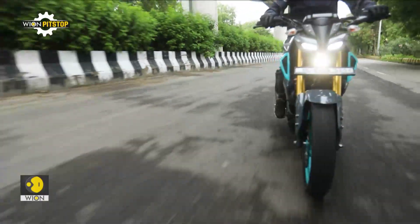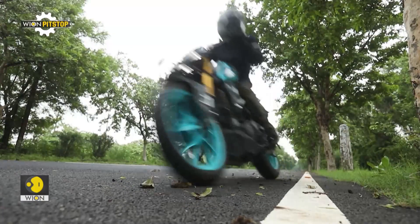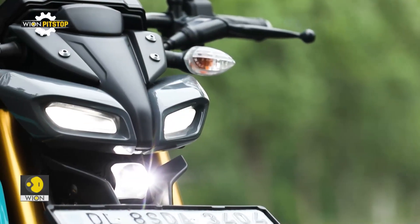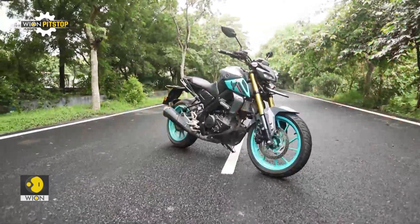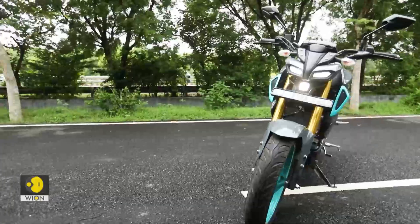The rest of its sharp and aggressive stance with the low-slung bi-functional LED projector headlight remains the same. The LED position lights that flank the headlamp continue to give it a transformer-like face. The design of the MT-15 is minimalistic, as a naked sport should be, and it is quite compact as well.